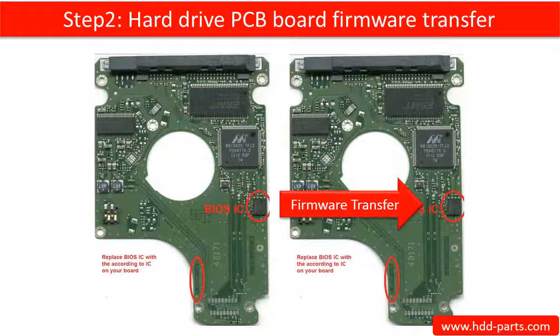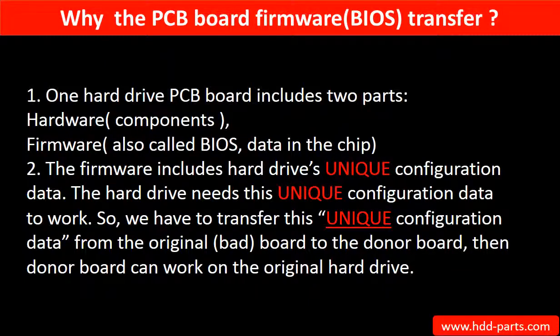This picture illustrates how the firmware transfer works. Why do we have to do the PCB board firmware transfer? Because for this model hard drive, one PCB board includes two parts: hardware and firmware.